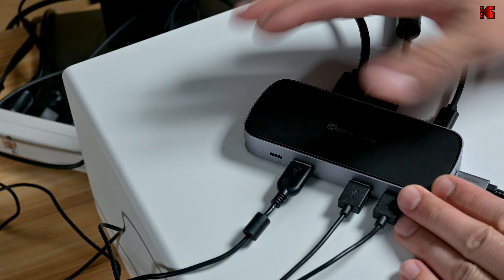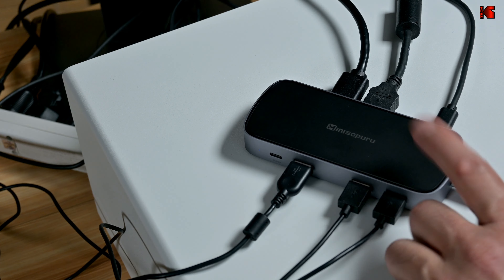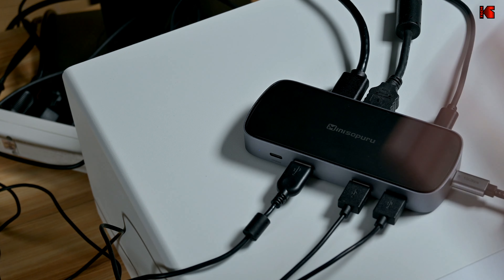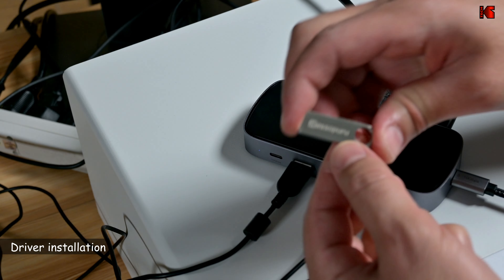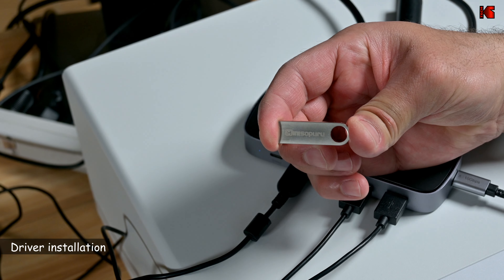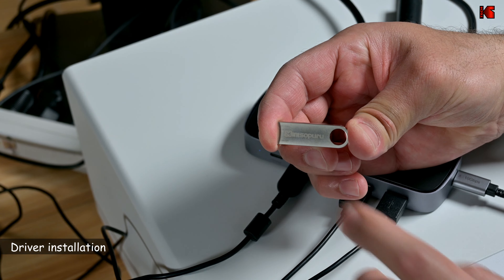So now I'm going to show you how to install the driver and then I'm going to show you when I connect the device how everything will work seamlessly. Along with the docking station, Mini Sapporo will provide you with this USB thumb drive so it has the drivers on it. I'm going to connect it to my computer and I'm going to install the drivers and show you how to do this on my Windows 11 PC.